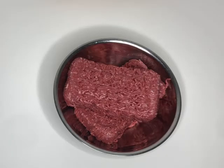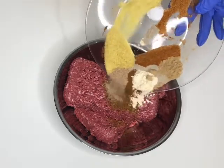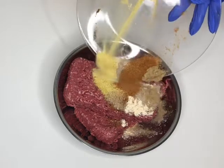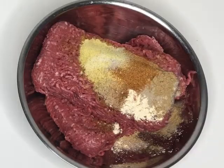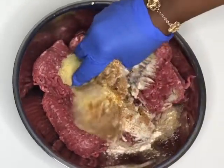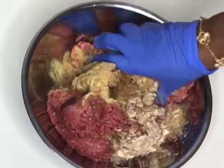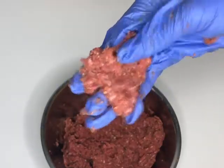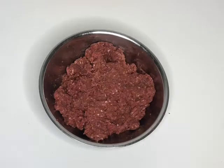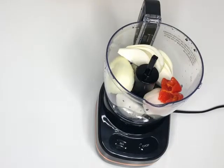Now we're going to move on to the filling. I've put my lean minced beef into a bowl and I'm going to season it with beef seasoning, all-purpose seasoning, garlic powder, salt, white pepper, ginger powder, and adobo. Use your hands to combine the dry seasoning and mince together. Someone is going to ask: can I use regular minced beef? The answer is no — regular minced beef has a higher fat content and we don't want the filling to boil and seep through the pastry. Once the meat is well seasoned, cover it and leave it to marinate while we work on the wet seasoning and pastry.